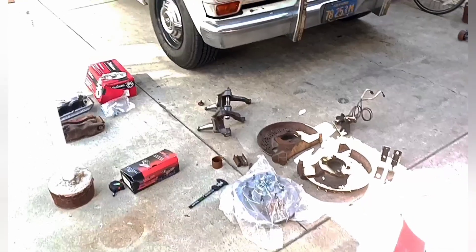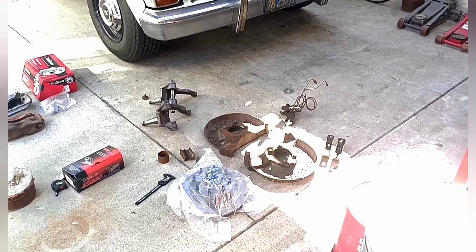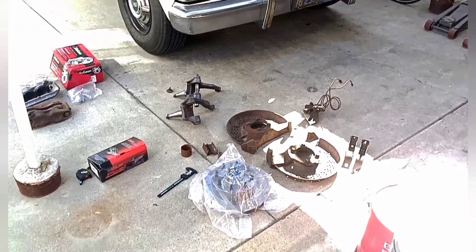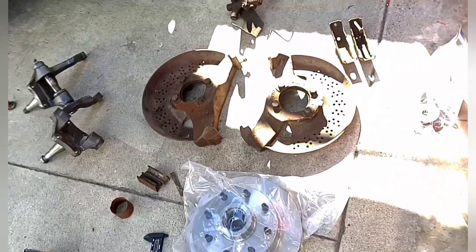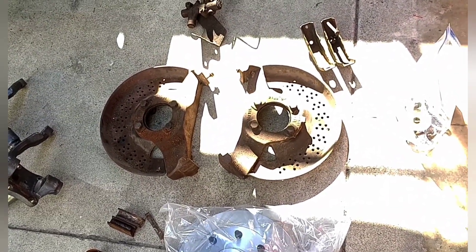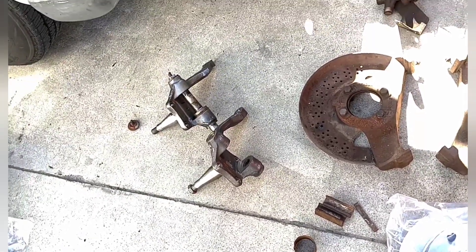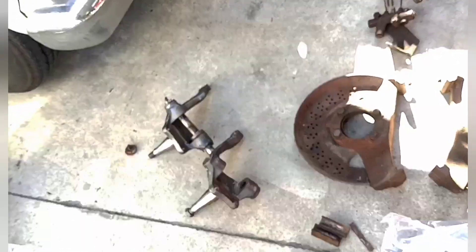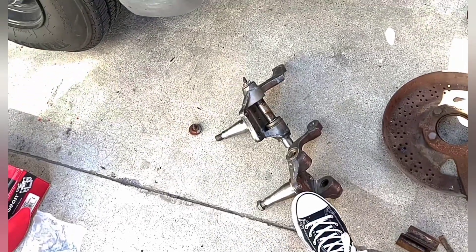Whether it's an early style like '72 to '74 or a '75 to '79, all you need is these backing plates. Just go and buy everything else for the year truck that you pulled it off of. You can still use your drag link, your pitman arm, and your tie rod ends — you don't have to change any of that because the spindle shafts are the same.